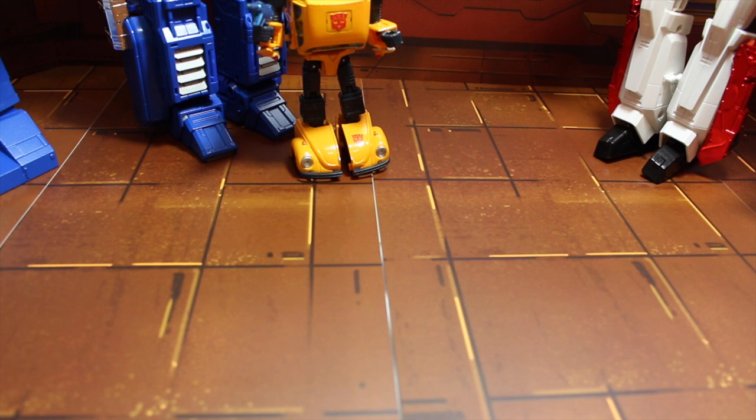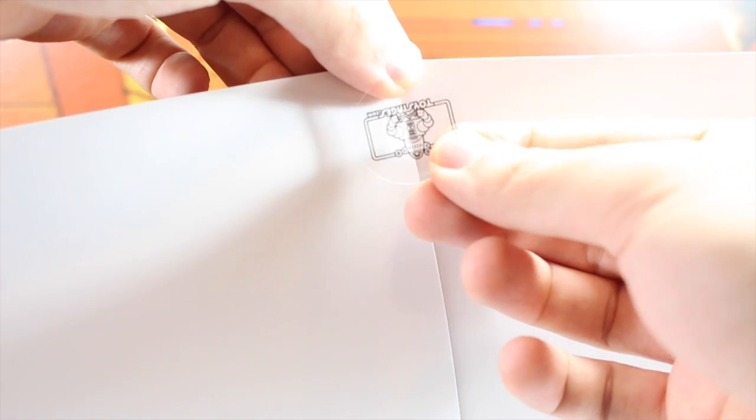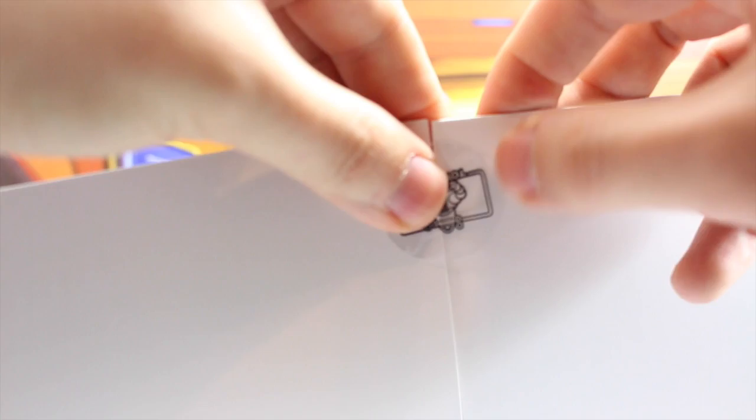ToyHacks.com also sells tiles at $1.50 each that go with each of these backdrops. They complete the look, and they have a tile that matches any of the themes. You can see they are made of a thinner card stock but still very durable. What's cool is that you get these little ToyHacks adhesive stickers to connect each piece together — just place them on the edges so that they stay in place.